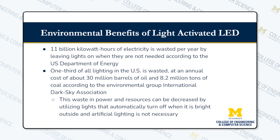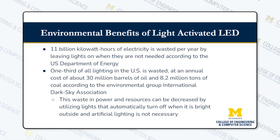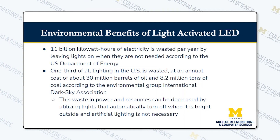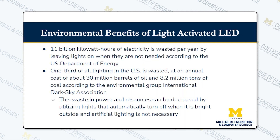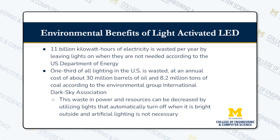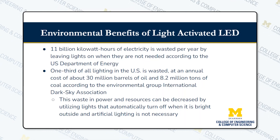There are also environmental benefits. 11 billion kilowatt hours of energy are wasted per year by leaving lights on unnecessarily. One third of all lighting in the US is wasted, which costs 30 million barrels of oil and 8.2 million tons of coal per year. By this project, we can minimize the amount of wasted electricity.